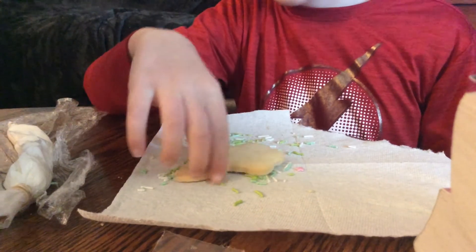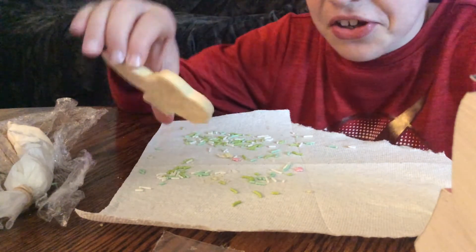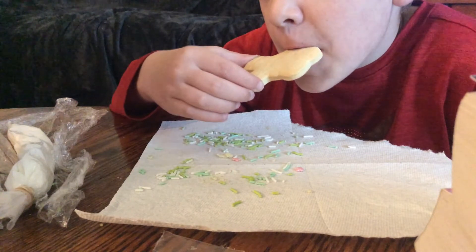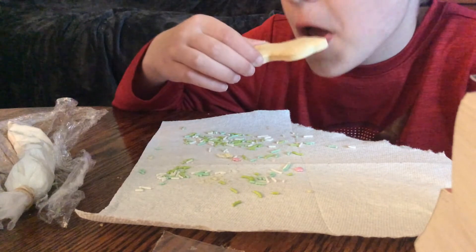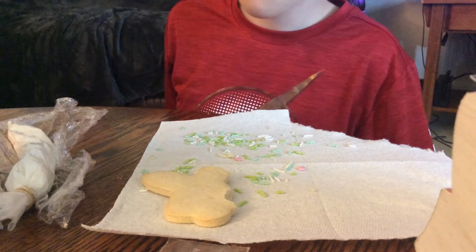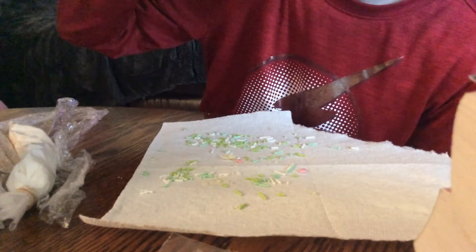I wonder what that plain sugar cookie tastes like. Don't eat it, dude! Oh, they taste nasty without the frosting. I'm telling you, bro. That is not good. It's covering up the K though. Now we're gonna do some ASMR cookie eating. Skip this part if you don't like ASMR.